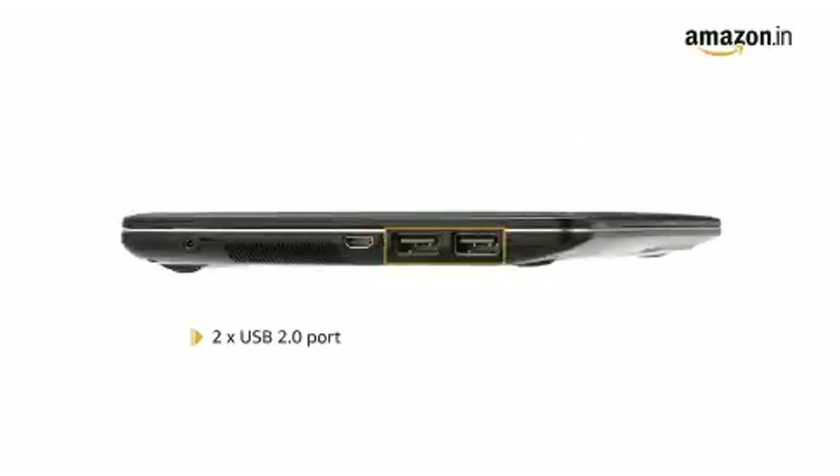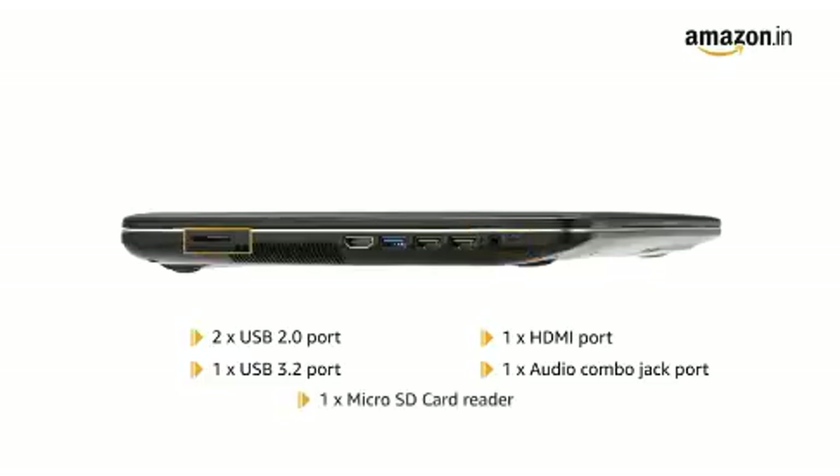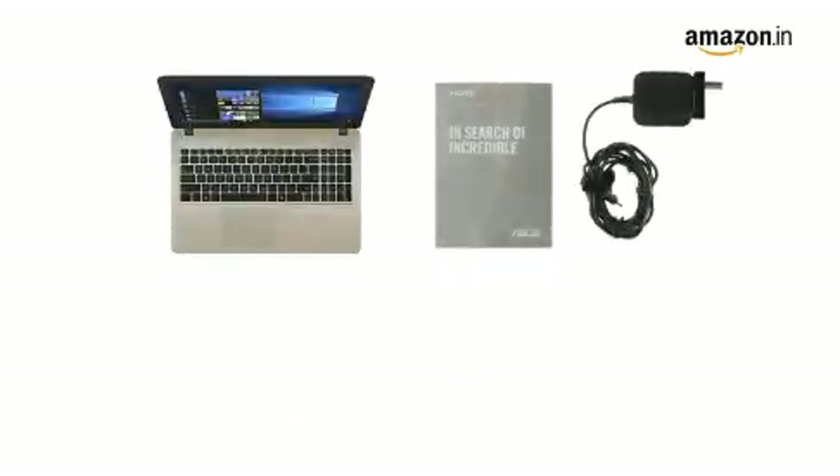It has 2 USB 2.0 ports, 1 USB 3.2 port, 1 HDMI port, 1 Audio Combo Jack port, and 1 MicroSD card reader for easy connectivity.